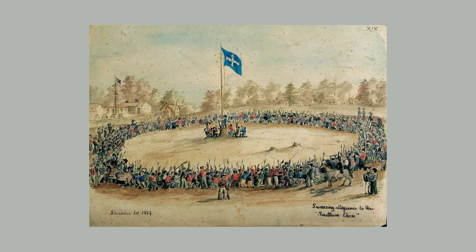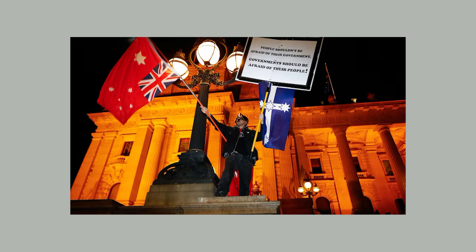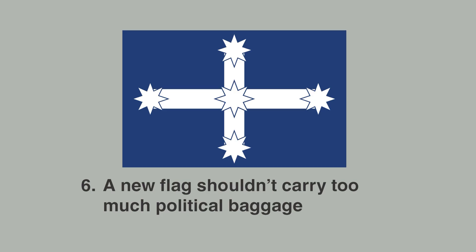On the other end of the spectrum, we have the Eureka flag. If you're Australian, you might be having some reaction to it. It was first used during the gold rush, during a miners' revolt, and because of that history it's become a popular symbol with both left-wing trade unions and right-wing libertarians. It's definitely an attractive symbol, but I wonder if it just has too much political baggage to become the flag of Australia.